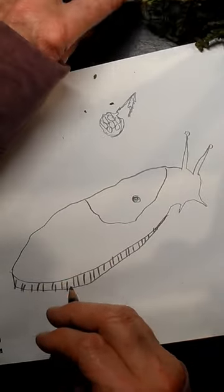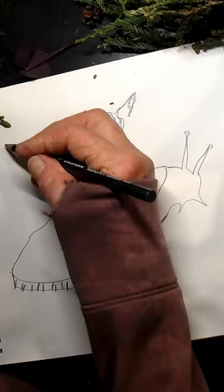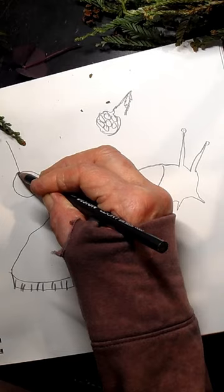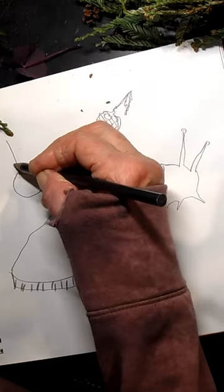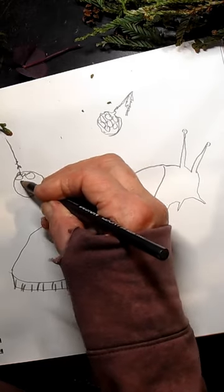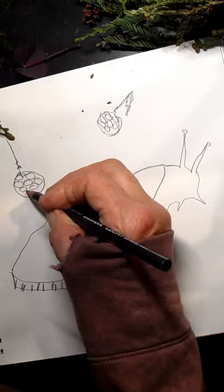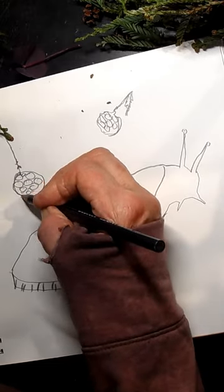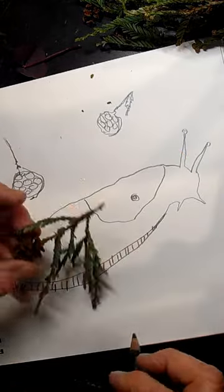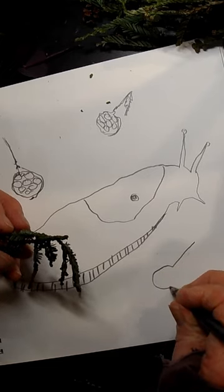Let's do a couple of these. Let's have another one that fell out over here. There's a certain time after it no longer has the seeds that it can fall and become dirt — it can just be part of the mud in the redwood forest and do another thing with its life. I'm going to do one more because I really like redwood cones.